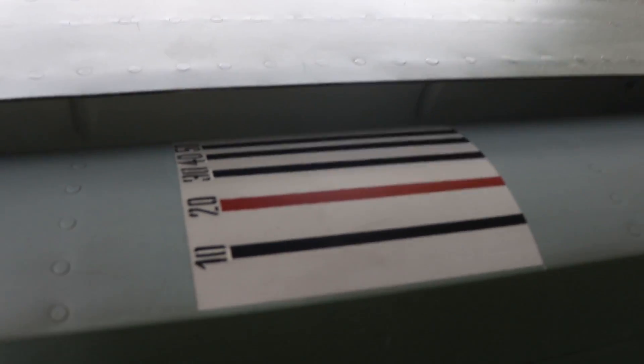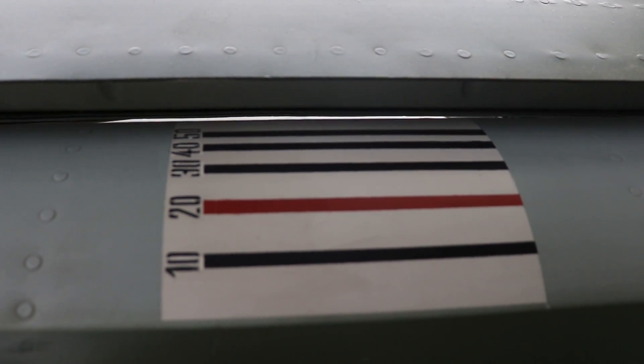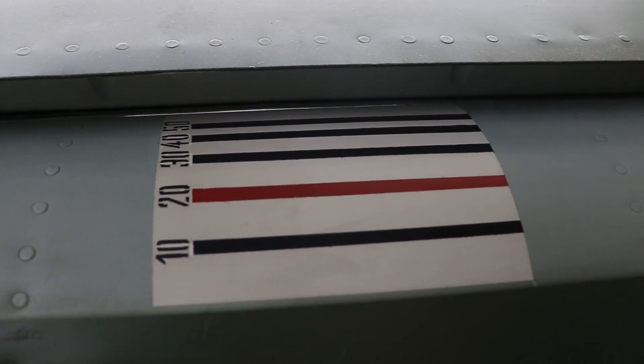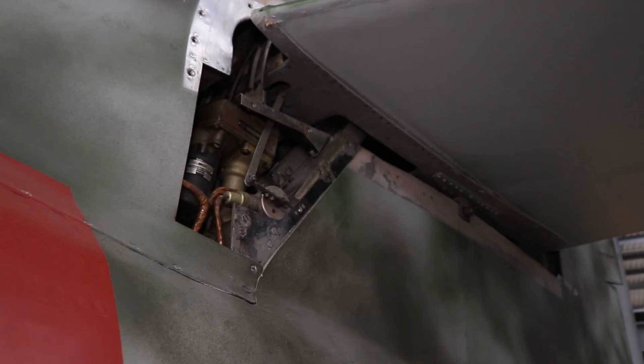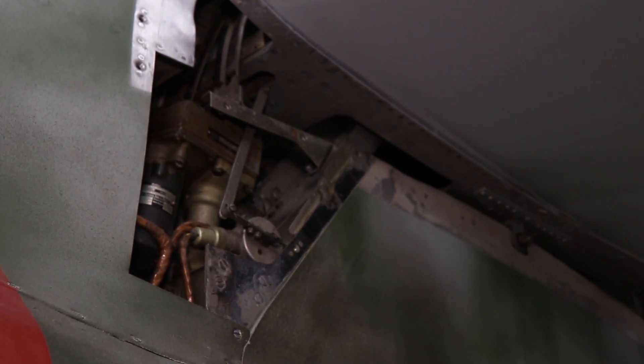Here we have a visual cue also used on the Bf 109 — it's a reference line on the flap deflection of the actual flaps. The pilot can just look out of the cockpit, see the line and know the deflection. Going over to the tail we also have a look at the trimming mechanism for the horizontal stabilizer deflection there.